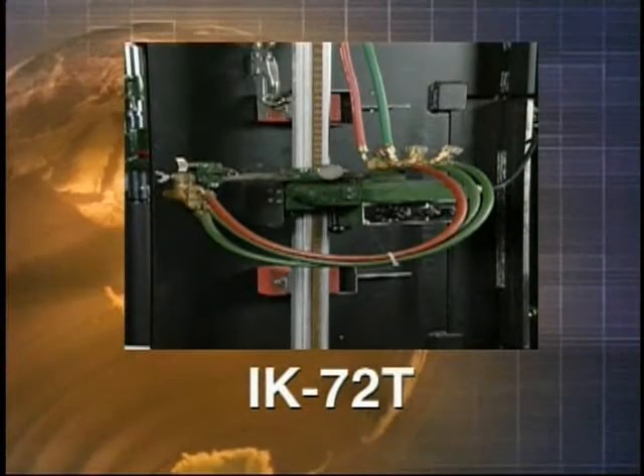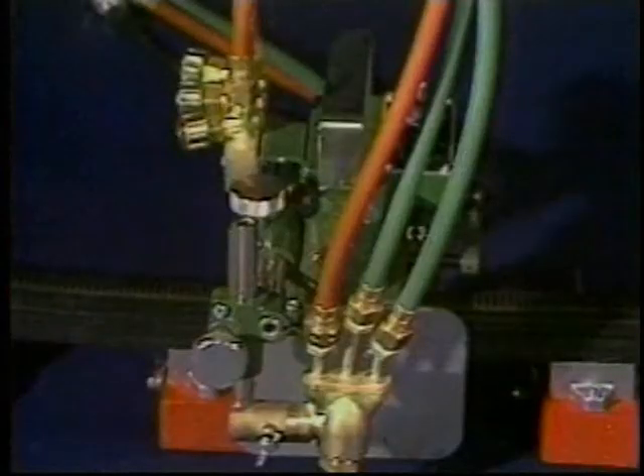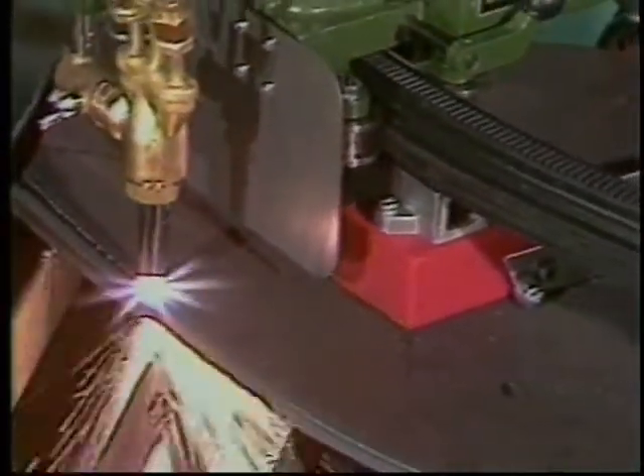The IK-72T is a compact, all-position, gear-driven oxy-fuel cutting machine intended for use in tight quarters, such as shipbuilding and transportation applications, or for cutting on curbs, cylindrical or odd-shaped vessels.